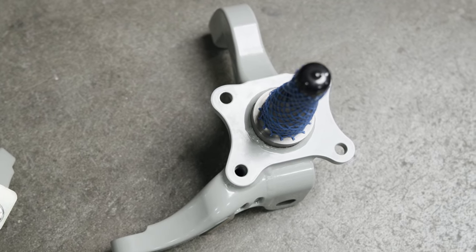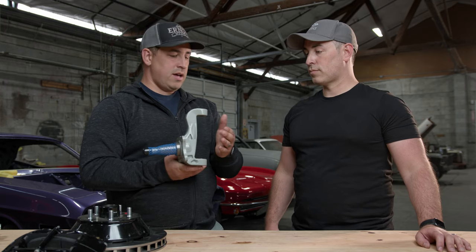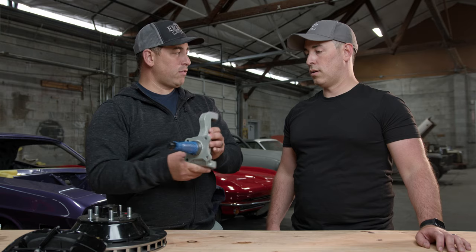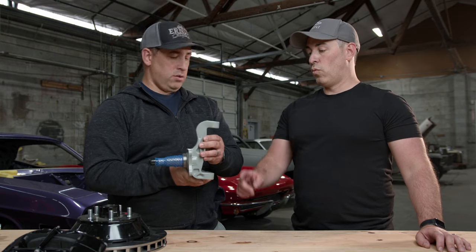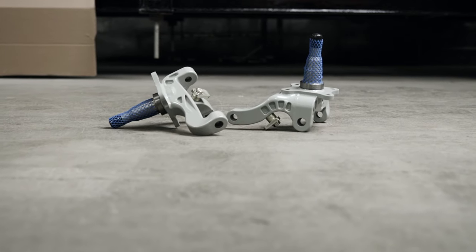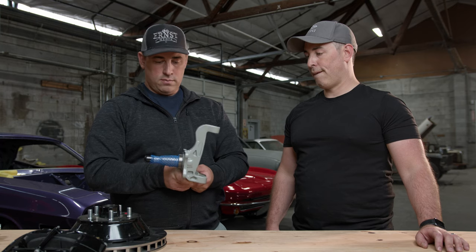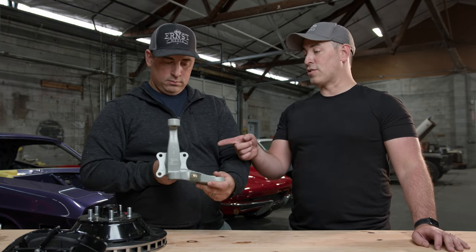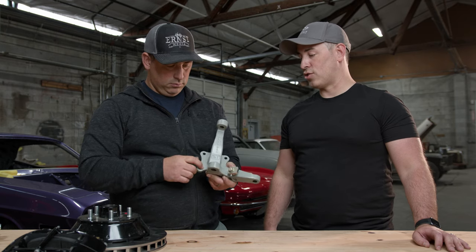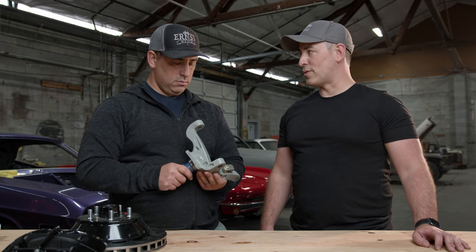With the billet drop spindle, I'm going to be running a nine-and-a-half-inch wheel with a 275 front tire, and it'll fit just fine with all the Street or Track suspension. The geometry allows that wide of a wheel without sacrificing turning radius. These aren't one-off pieces anymore — Street or Track is producing them and you can buy them from the website. I'm one of the first batches, so I'm excited to see what it looks like with 275s up front.